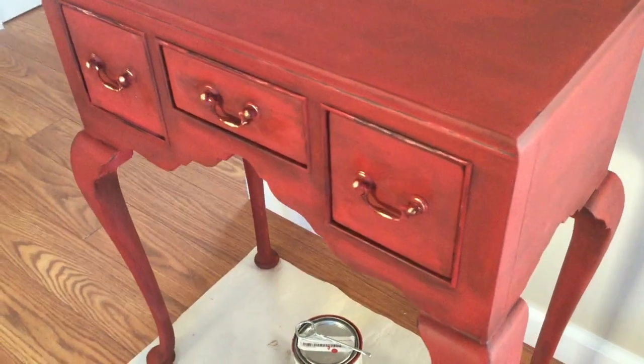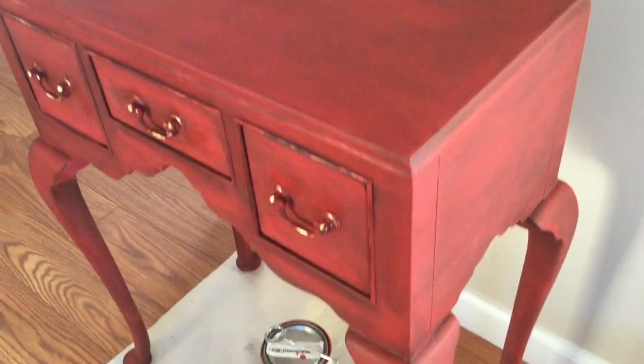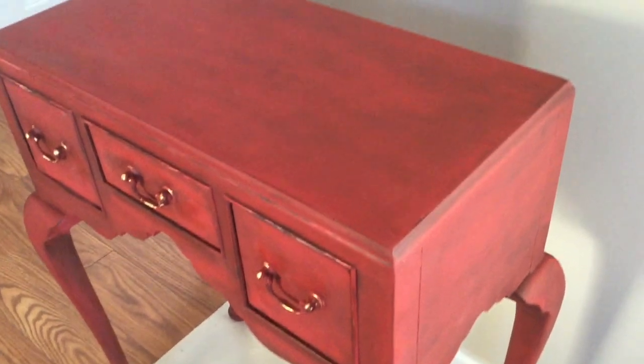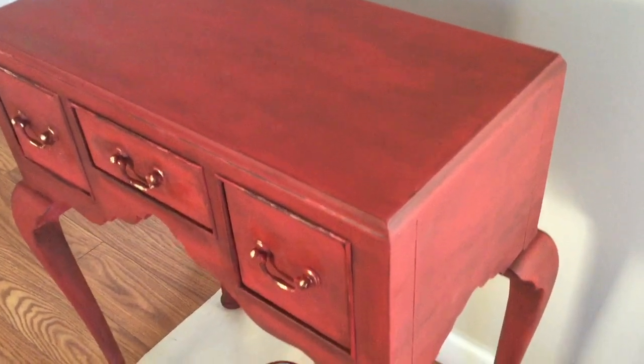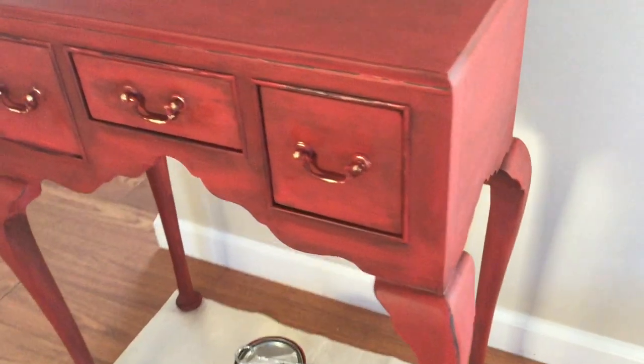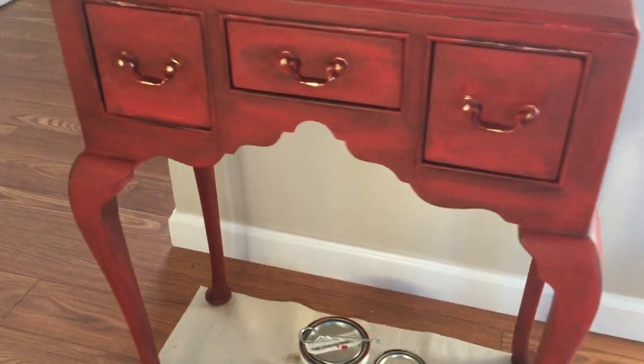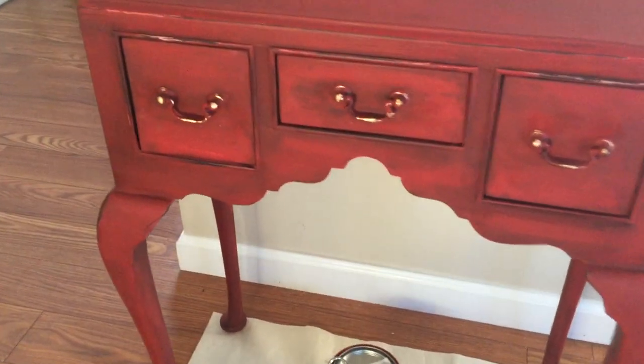I really like the way the wax came off in certain parts — there's a lot of color variation. It's brighter on the front of the drawers and heavier toward the back, which gives that antiquing, old-world weathered look. I also did this same technique to the mirror, which I'll show in a minute.